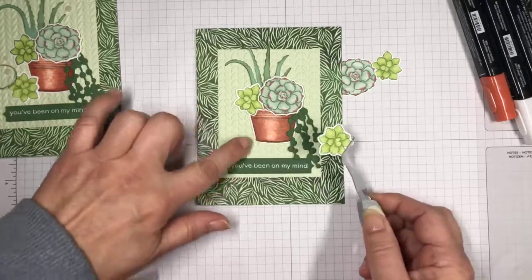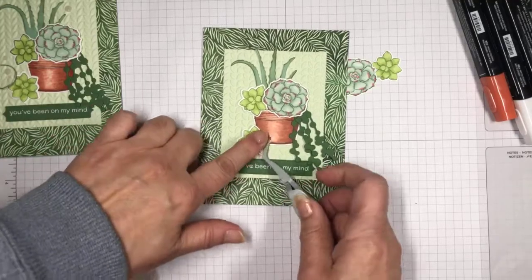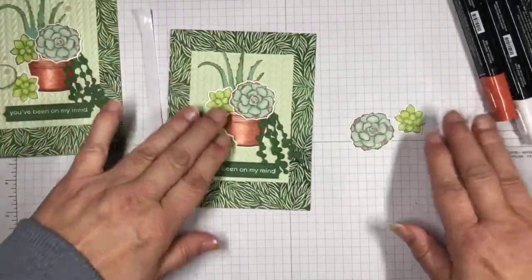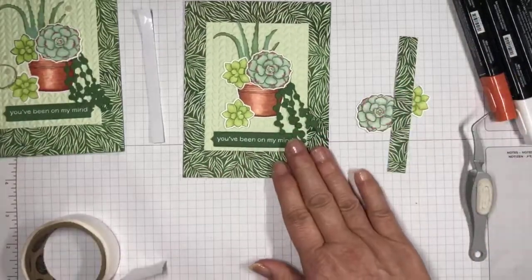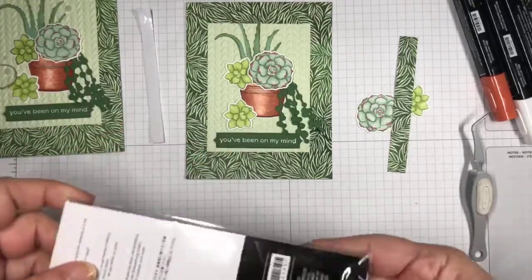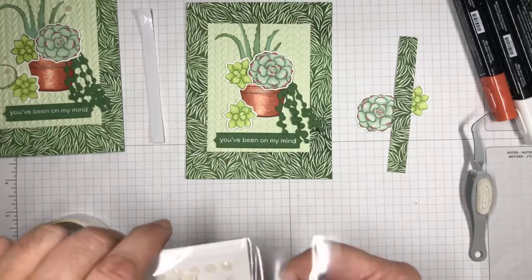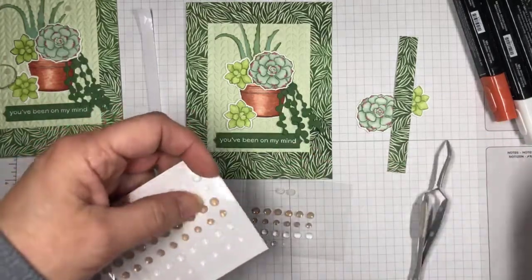When I pulled this together I decided I needed something down here, so that's why I put this guy down here — that looks really good. Here are the two succulents for the inside, and here's my designer series paper strip for the inside. Next I'm going to use the white elegant faceted gems to add a little bit of bling. Let me pull these off and stick one right here, then this one, and the last big one.